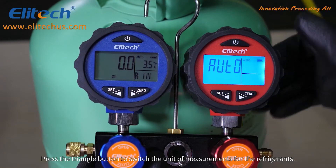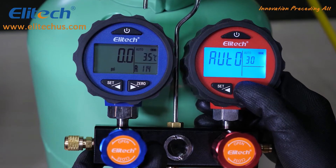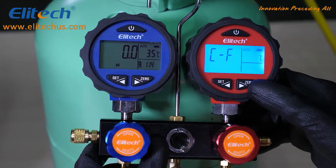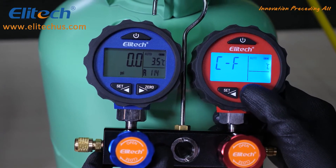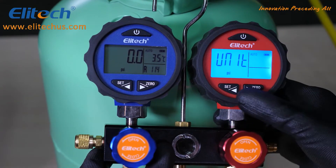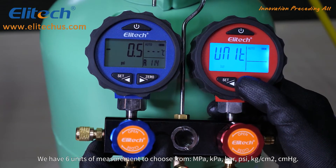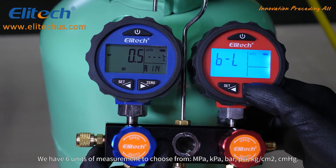Press the triangle button to switch the unit of measurement for the refrigerants. We have six units of measurement to choose from: MPa, kPa, bar, psi, kg per square centimeter, and centimeters per mercury.